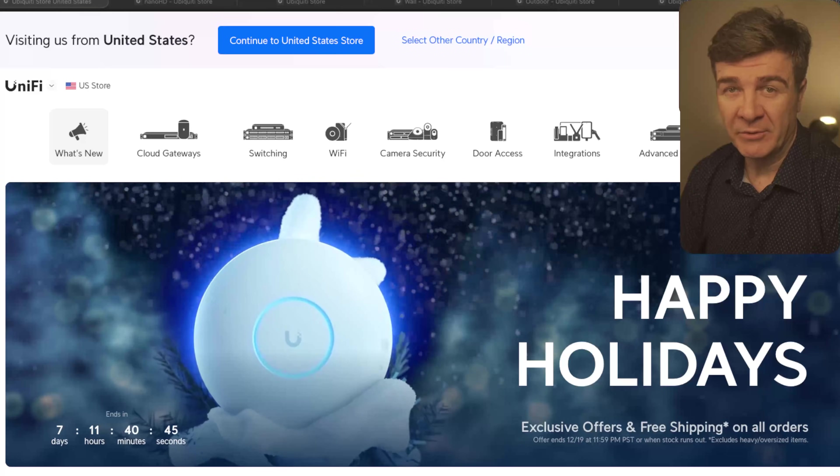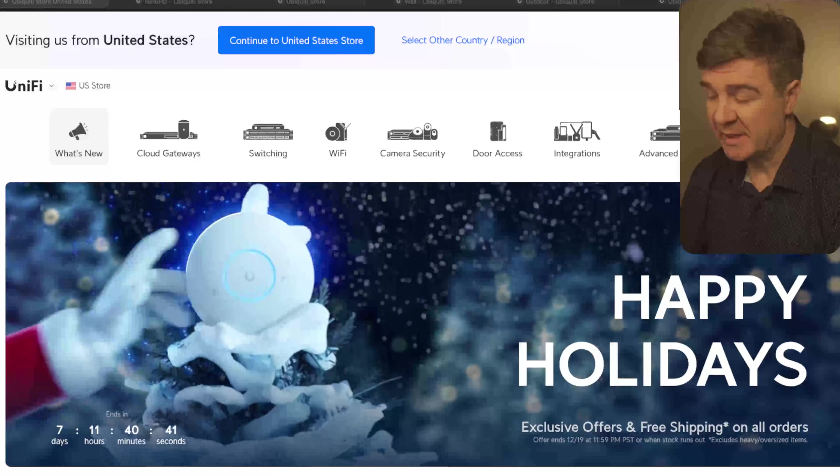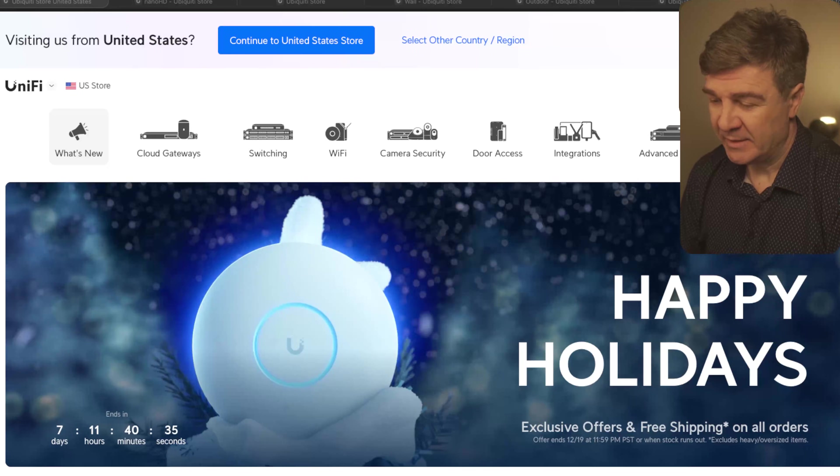Hello everyone, I'm David Godibadze, founder of the IT Solutions Network, and today I'm going to go through the discounts of the Happy Holiday from Ubiquiti on the UniFi products. Let's get started.